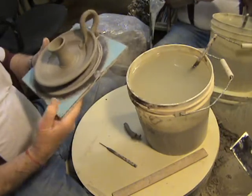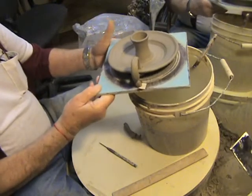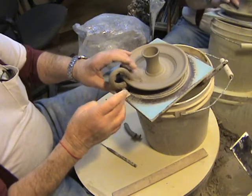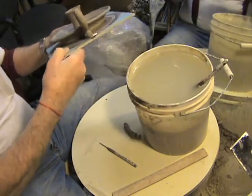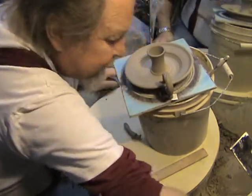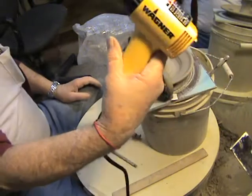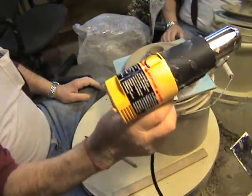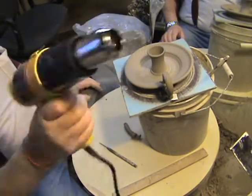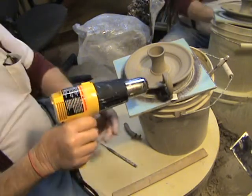We've attached the handle to this Jack B. Nimble candlestick and we're gonna straighten it out, making sure it's nice and straight. We have the pushed-on attachment underneath and a little piece of clay to help support the handle. If you have a heat gun — I just bought this Wagner heat gun the other day — it has two settings, 750 and 1500 degrees, and it burns really hot. We'll come in and just stiffen this handle up a little bit.